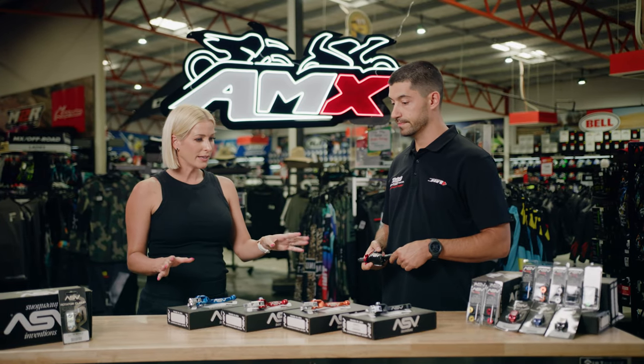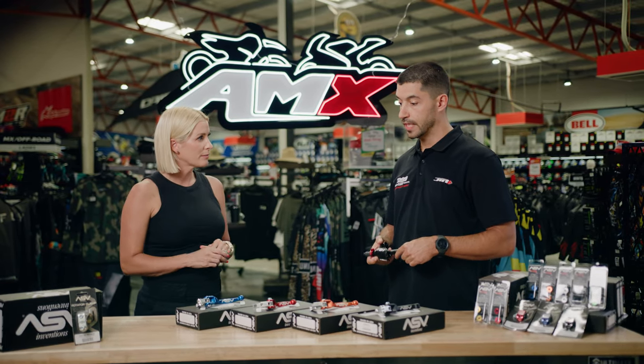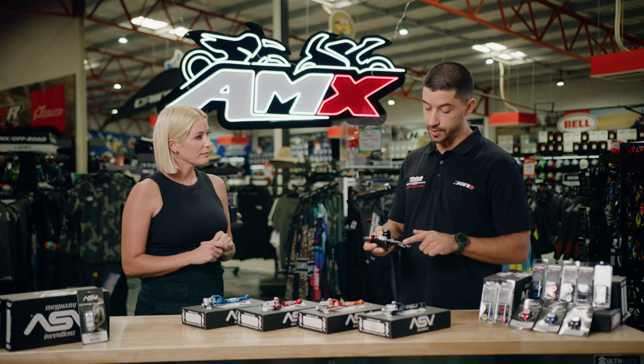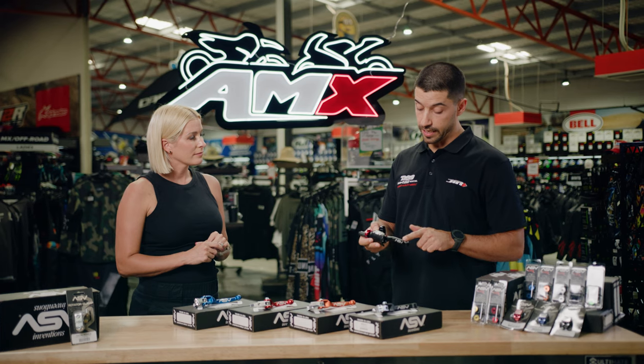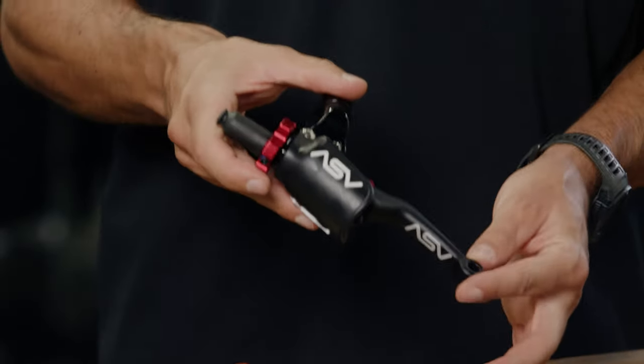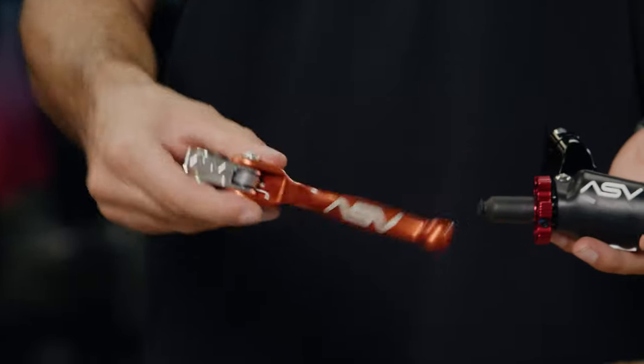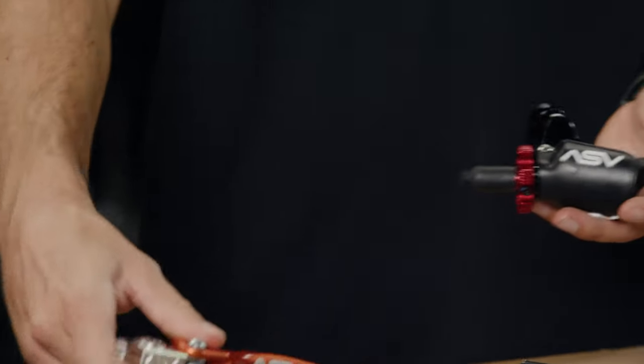We've got two models here in the range — what's the difference between the two? So the C6 lever I have in my hand here has a CNC machined lever blade that has been shot blasted for extra strength and a textured finish. The F4 lever comes in a variety of colours and is a forged lever with a smooth anodised finish.